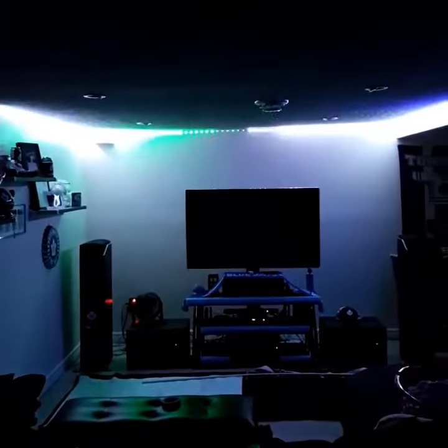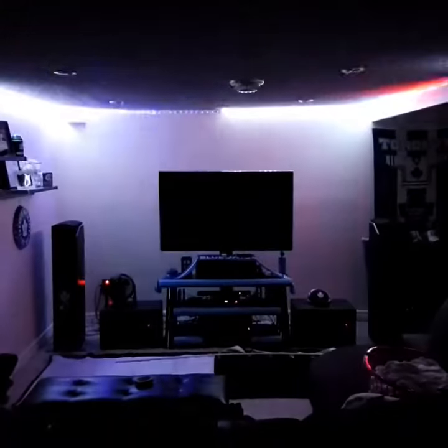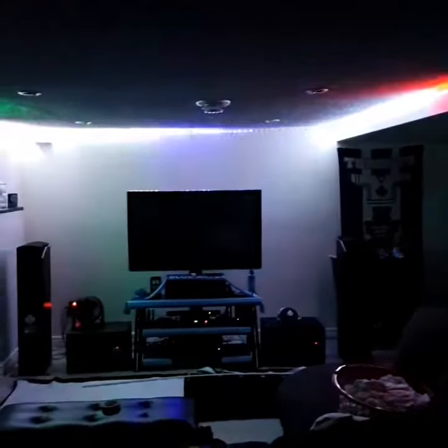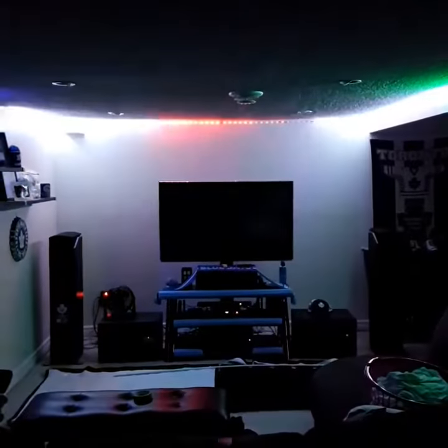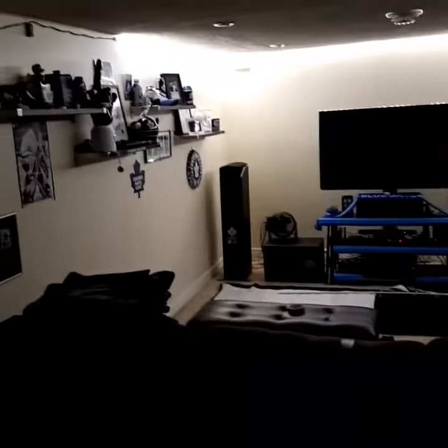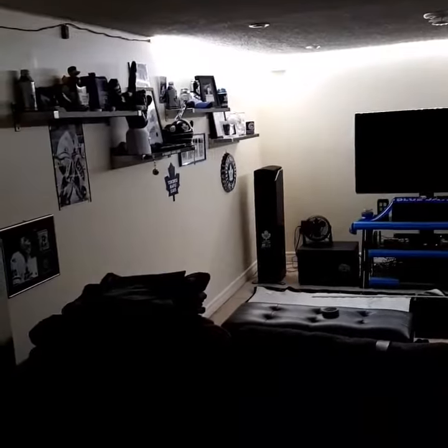I'm just flickering through them all. That's pretty much it — like I said in the other video, the basement is pretty much done. I want to do the same thing at the very bottom of the base of the couch eventually, as you can see down here. But for now, that's it. Take care, ciao.